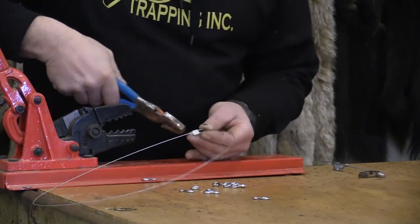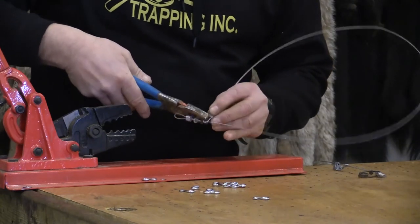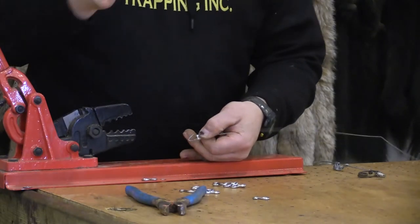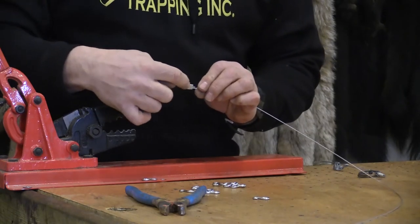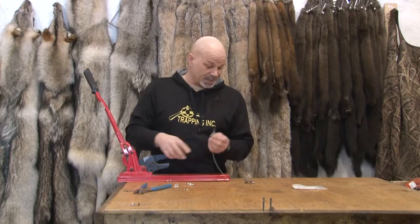So when this aluminum here fails, what actually happens is — if I just cut the other side here — when that fails, the snare opens up and there's no longer anything around the deer's leg. So that's how this fails. What usually happens is just by stress: if you exert 300 pounds worth of stress, that will pull out of there. That simple.